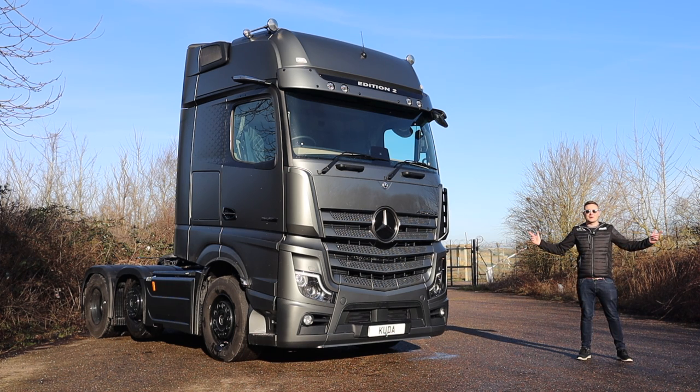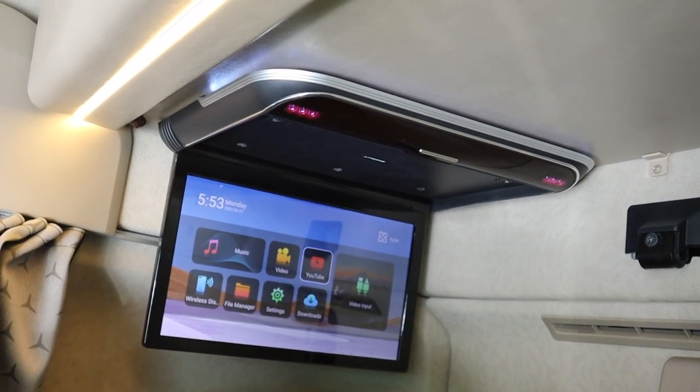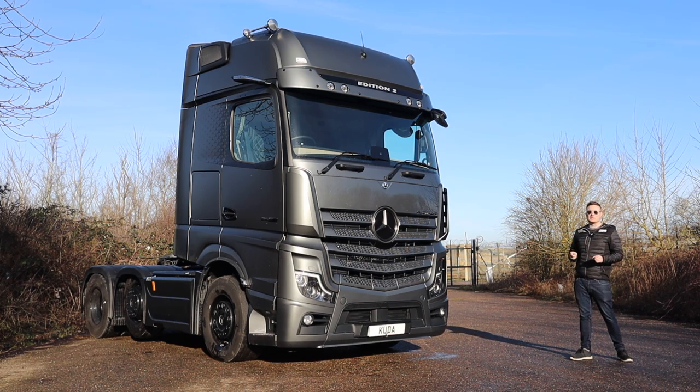Hey guys, welcome to another Thank Truckers Friday. This week we're here with this Actros Edition 2 on a super secret project that we've been working with Mercedes-Benz on. I can't tell you anything about it, but I can show you the truck, and when we release this video it will be because I've been told we're allowed to release it. Anyway, let's get into it.